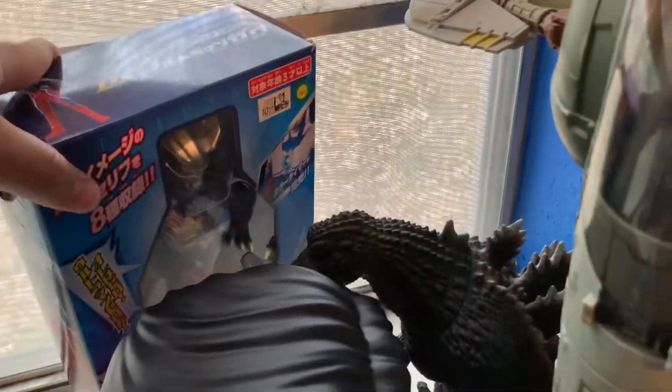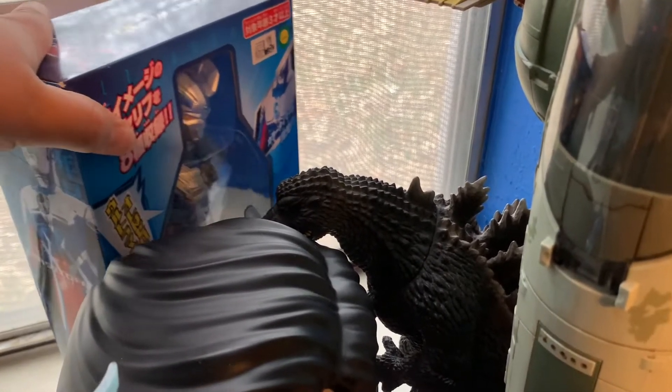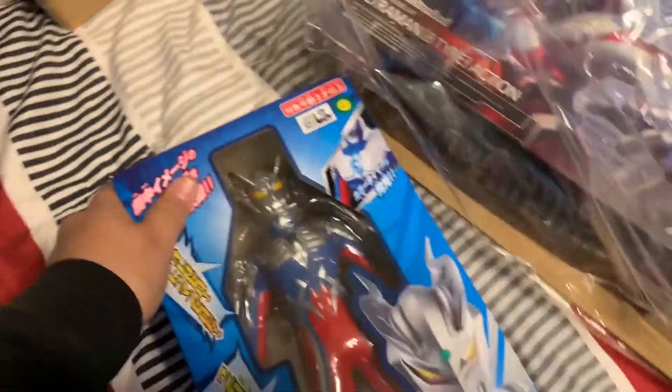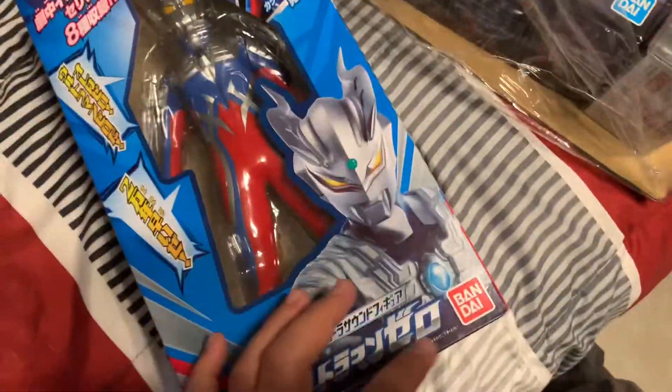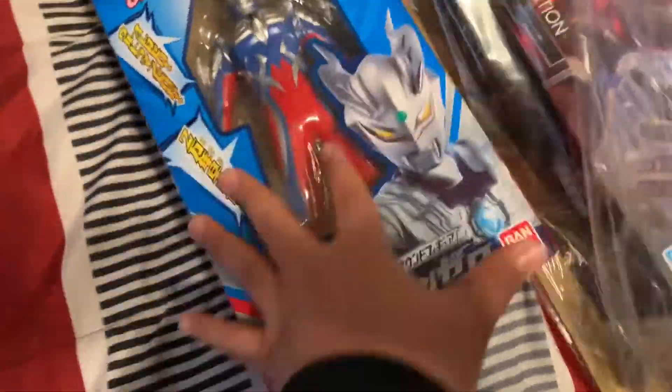That's exactly what I wanted him for. I'm gonna beat you Godzilla, you gotta stop going on a rampage! Don't worry, I'm gonna save your babies. Godzilla's angry because someone stole her three dragon babies. He lights up - I wonder what kind of action phrases he says. It's all gonna be in Japanese so I'm actually kind of excited about that.